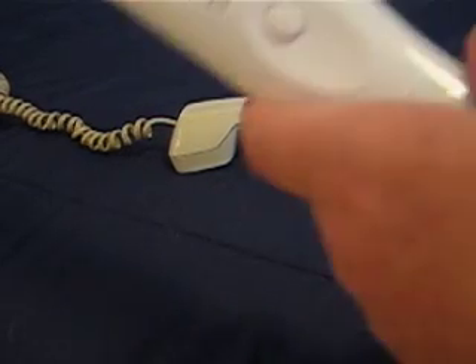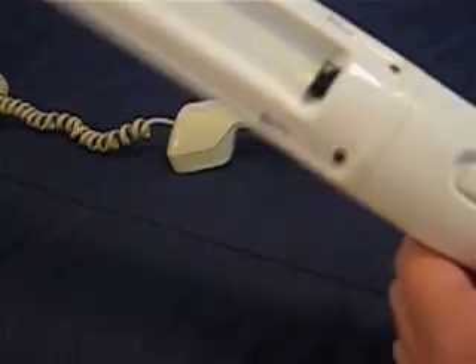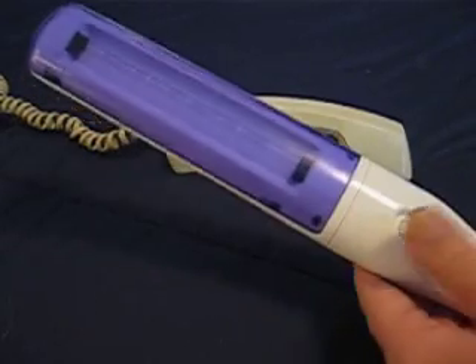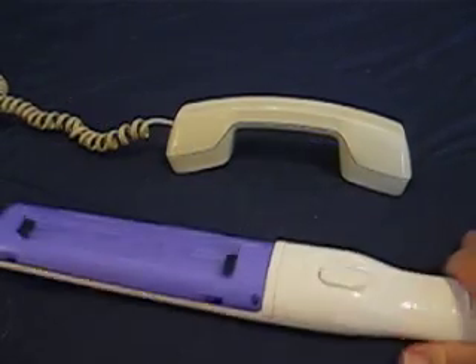Make sure the wand is neutralized before you turn it over, because you don't want to look into the tube. Snap the cover on, turn it off — done.